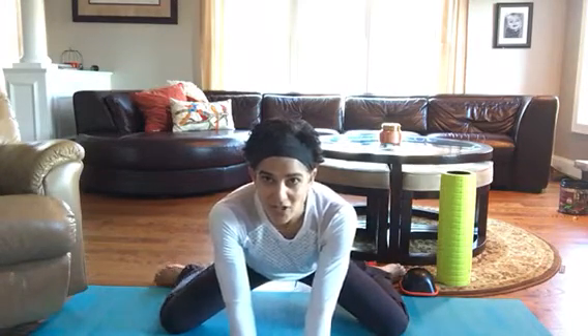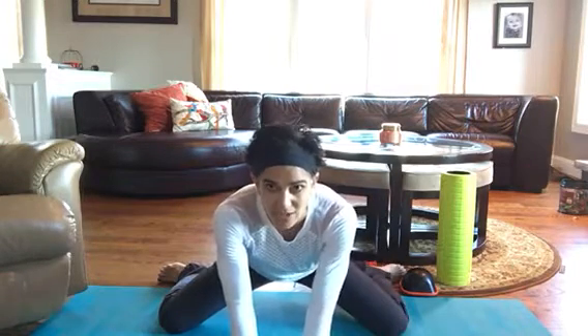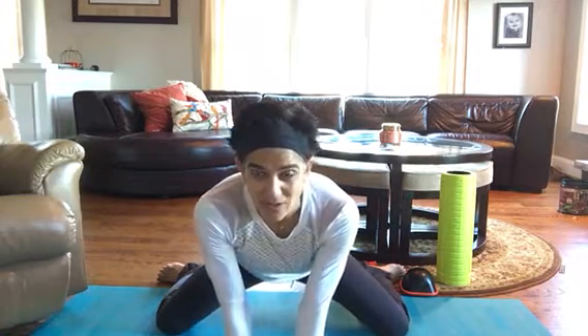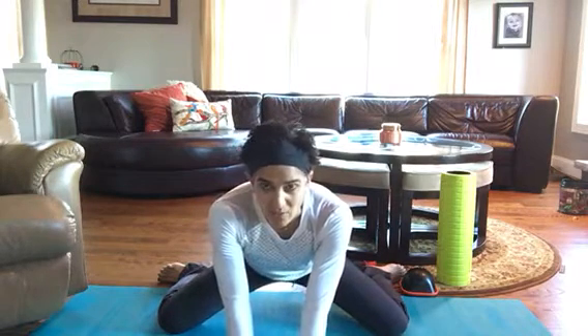Make sure your feet are turned out and that your knees are as wide as you can get them, and then just sit back into it gently. Hold for as long as you can kind of bear it and then release that stretch a little bit. I spend quite a few minutes just going back and forth trying to release those hips.